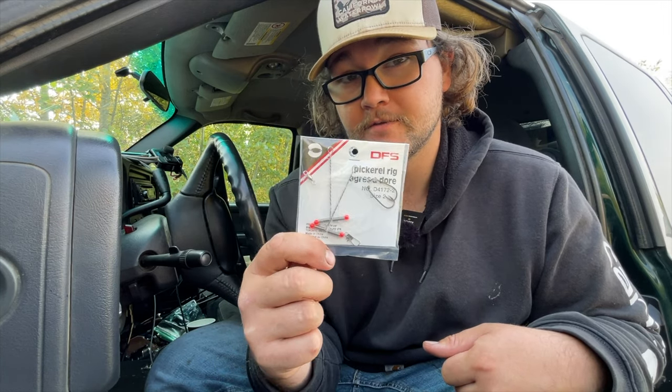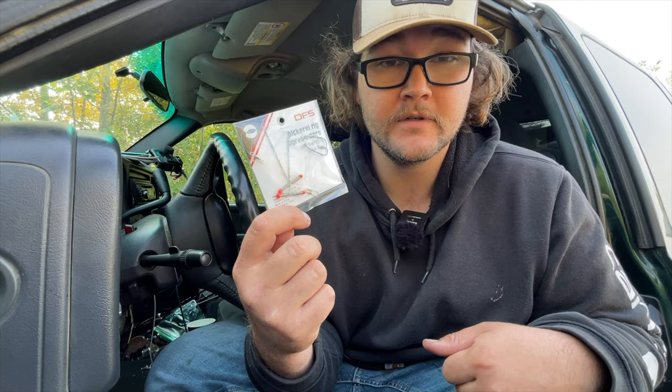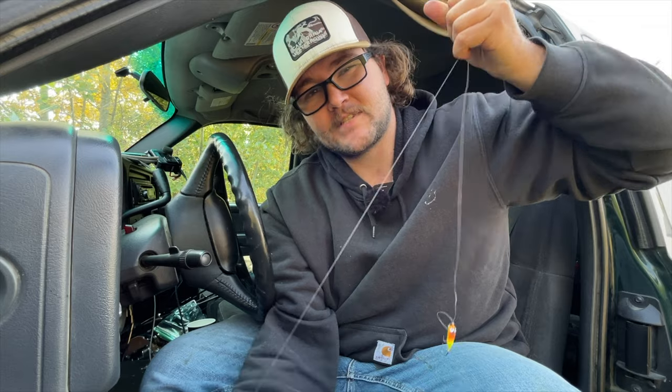I'm not telling you that you can or can't use pickerel rigs, but I personally don't think anyone should use these. I feel like there's other alternatives. For example, the three-way rig, which is just a three-way swivel. You have your hooks, you have your weight. The line to your weight is lighter, so when you get snagged, it's supposed to snap.